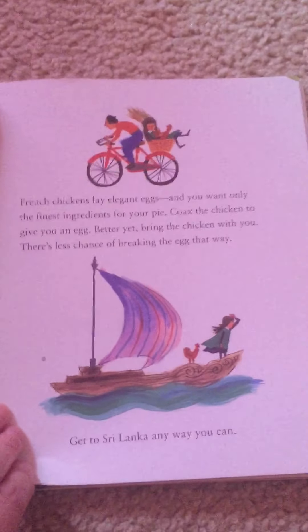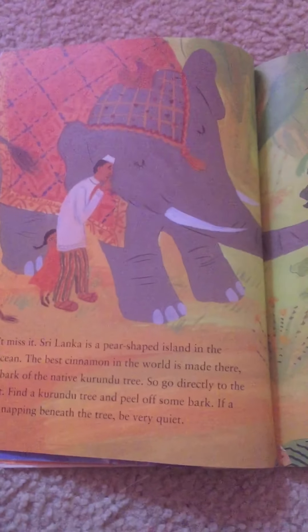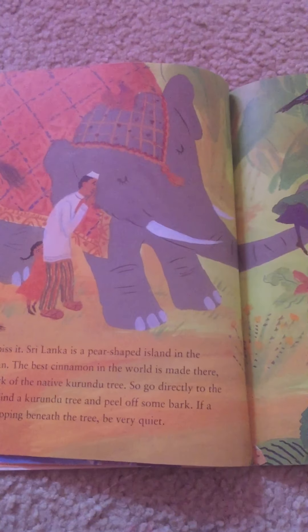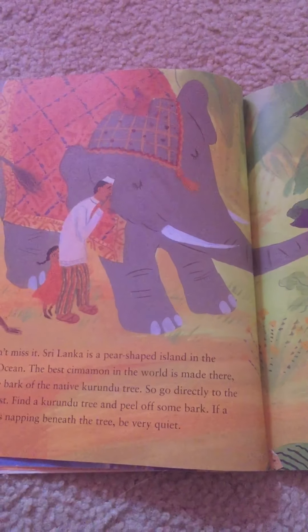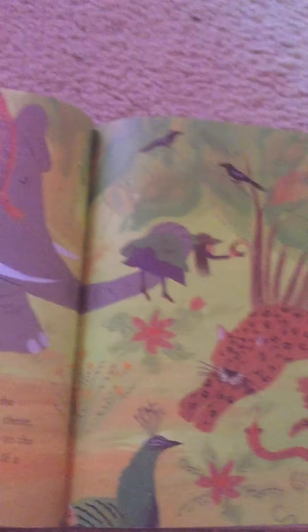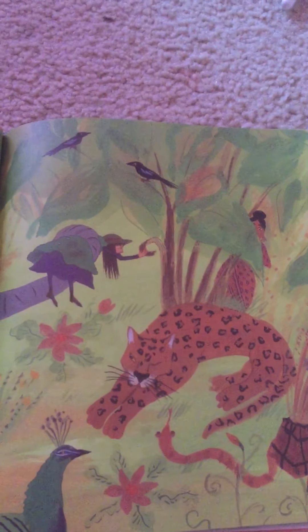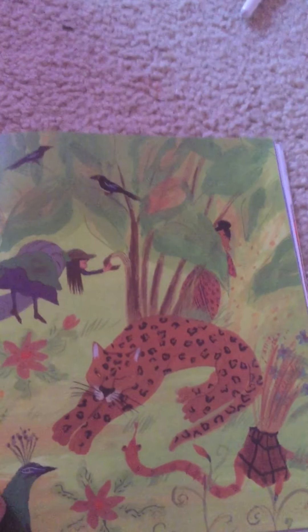Go to Sri Lanka any way you can. You can't miss it — Sri Lanka is a pear-shaped island in the Indian Ocean. The best cinnamon in the world is made there from the bark of the native Karundu tree. So go directly to the rainforest, find a Karundu tree, and peel off some bark. If a leopard is napping beneath the tree, be very quiet.